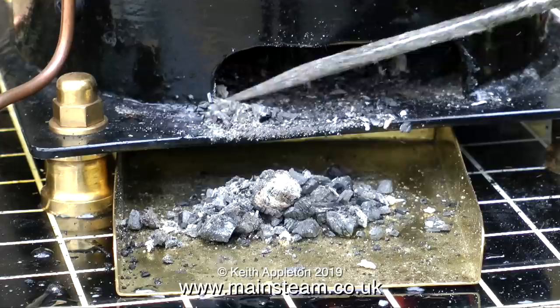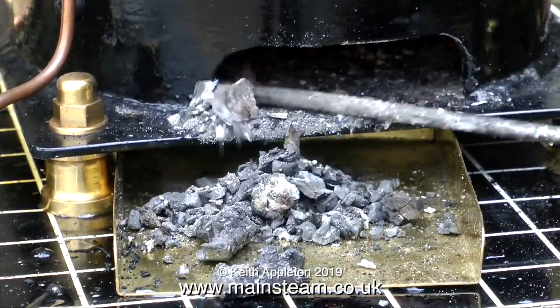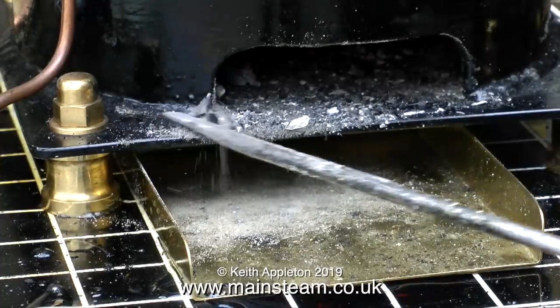I put this boiler plant together quite a while ago and I included a system for getting rid of the ash. Normally you would just pull the ash out onto the baseboard but it's very messy. I've got this neat collector that allows me to dispose of the ash.